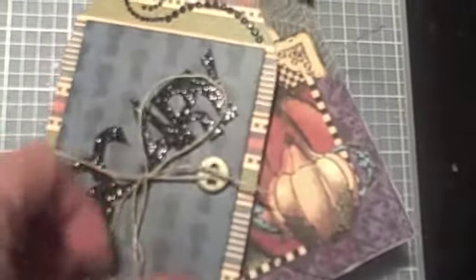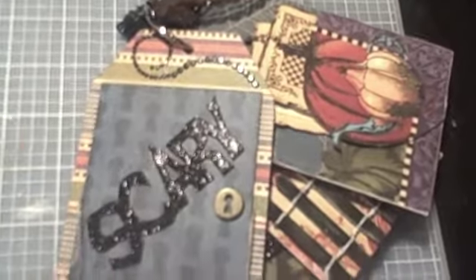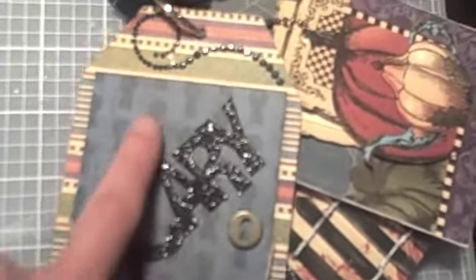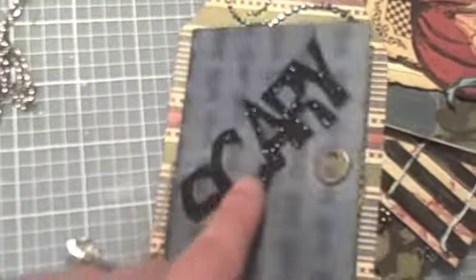I pulled this little string — sorry guys, it's hard to work with one hand. This again was from that little package I showed you. Put a little bling here. I was going to put a picture in the front, but I kind of like this also. And this opens up — I'm not going to put pictures because I just love this just the way it is.